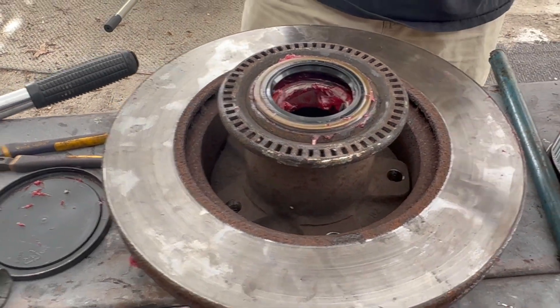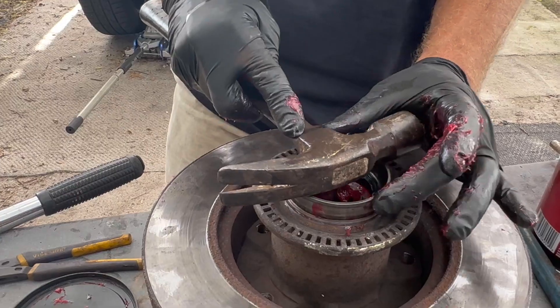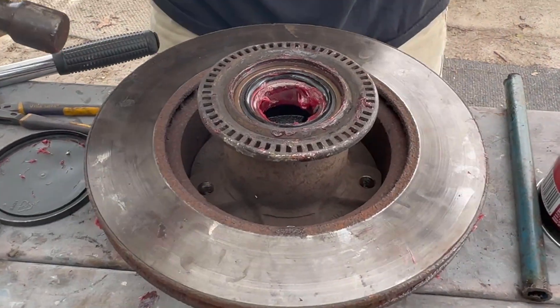Now I want this to go in very, very flat, so I'm going to get a board — or this — yep, there we go. That looks good and seated.